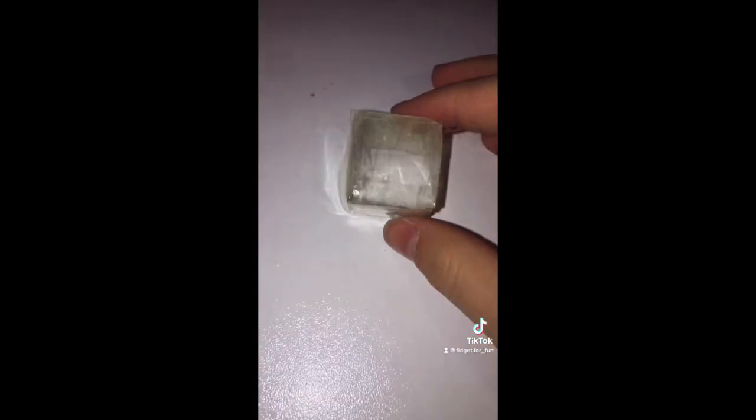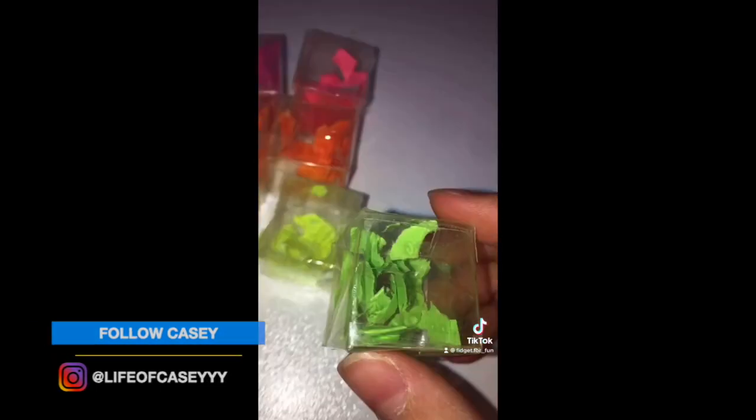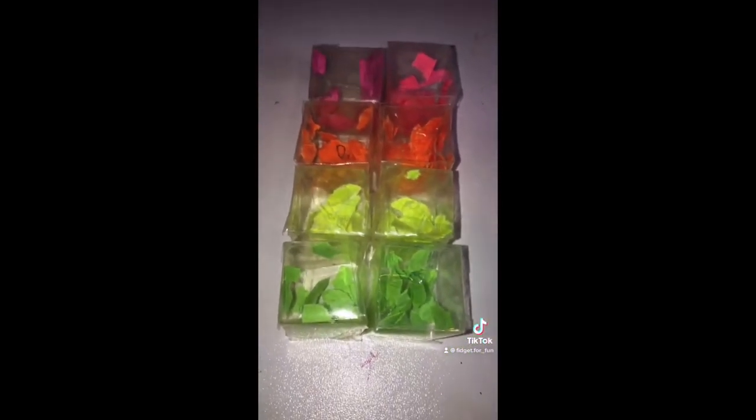Now you need to tape these two on the side. You need to make another seven of these, so in total you should have eight. Making all these squares took me so long. As you can see, I've colored paper and I put it inside to make it look better and more colorful — you can also do that.